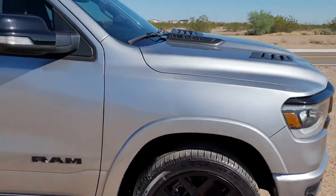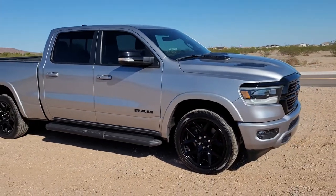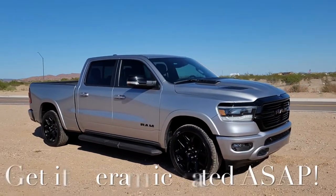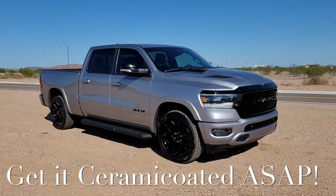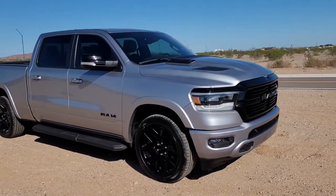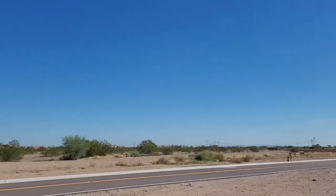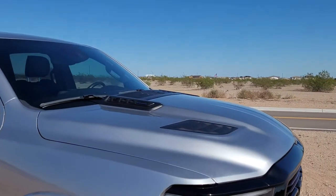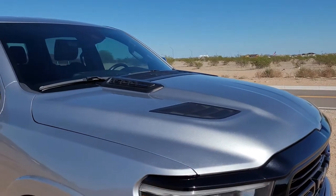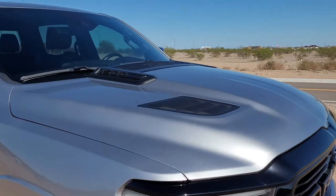I've had this for about a month, and my first tip to you is to highly recommend getting it ceramic coated or ceramic coating it yourself. That just helps protect your paint from the sun, as well as make it a lot easier to clean when it does rain or you get it dirty when you're driving.